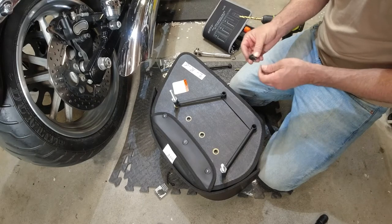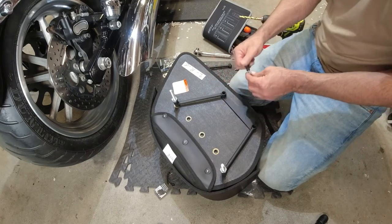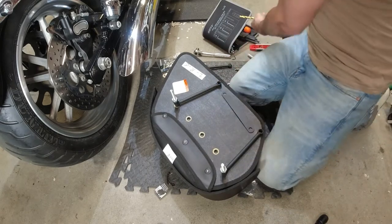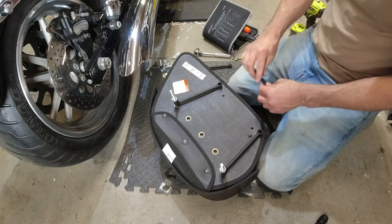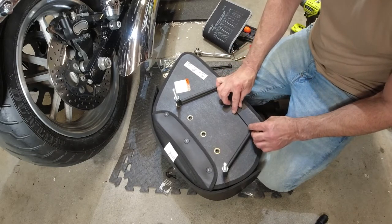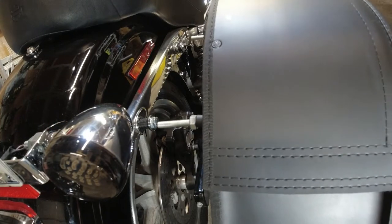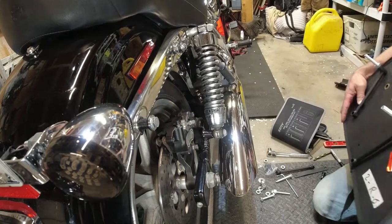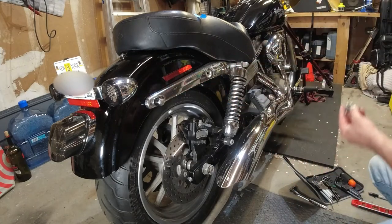To install the brackets, thread the bolts through to hold them in place, then mark where the two arms come down and where the brace crosses — then drill those holes as well. They provide bolts for this. Once the brace is set, hold the bag up against the bike again to double-check that the two bolts line up perfectly with the fender bolts before taking anything out. Then remove the fender bolts and install.